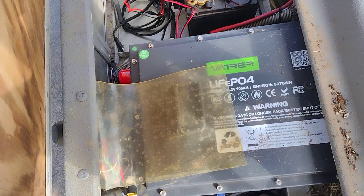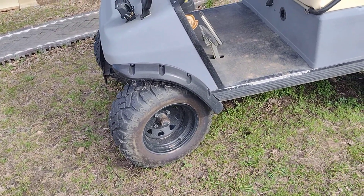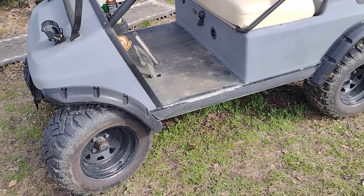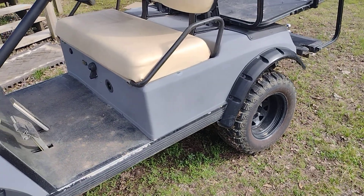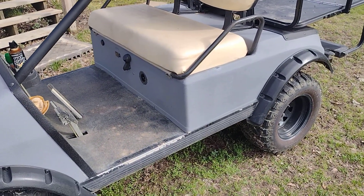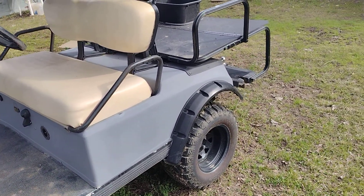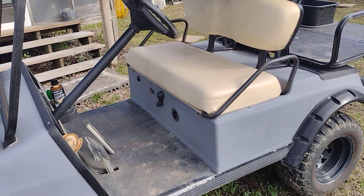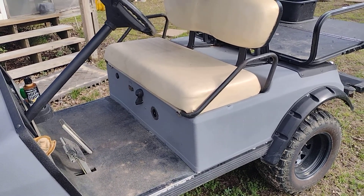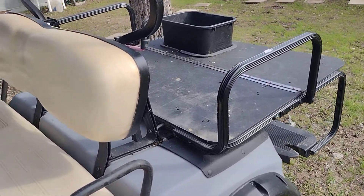The golf cart runs off this 105 amp hour battery — nominal voltage is 51.2 volts. It does give your golf cart more pick-up and go. If you have one of the golf carts that's lifted with all-terrain or off-road wheels like ours, it does draw a little more power from the battery to get up and go. The cart was doing fine before, but the old batteries weren't staying charged, so it was time to upgrade to lithium.